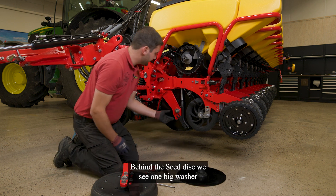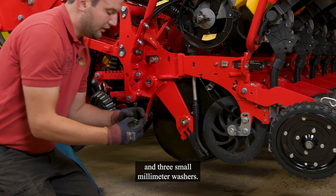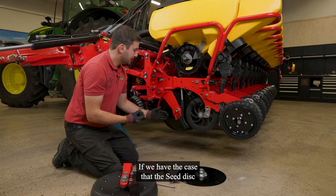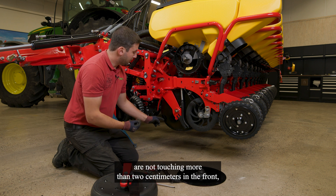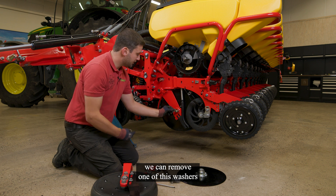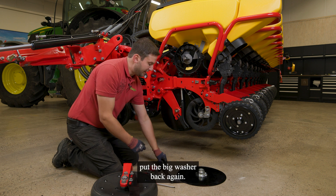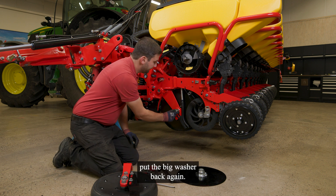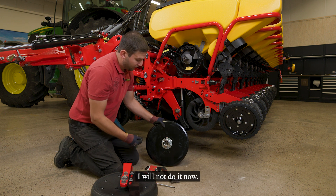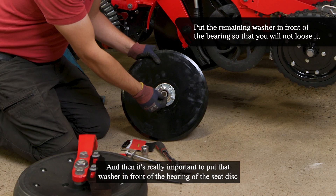Behind the seat disc we see one big washer and three small millimeter washers. If we have the case that the seat discs are not touching more than two centimeters in the front, we may remove one of these washers, only to put two in here. Put the big washer back again, then put the seat disc back again. And then it's really important to put that washer in front of the bearing of the seat disc.